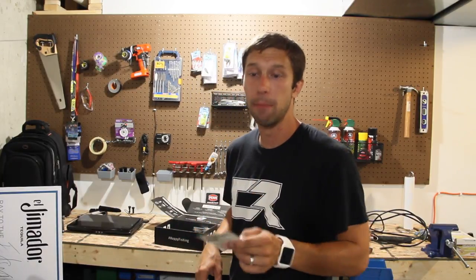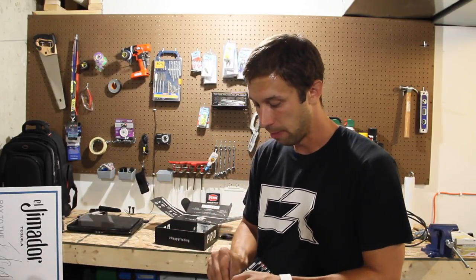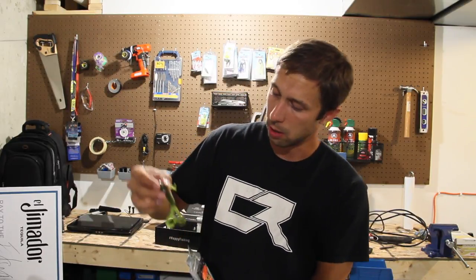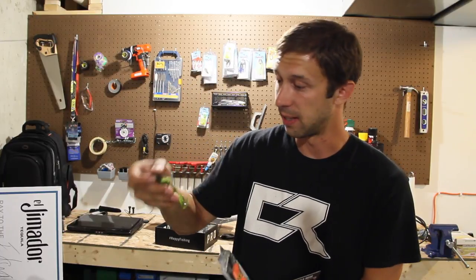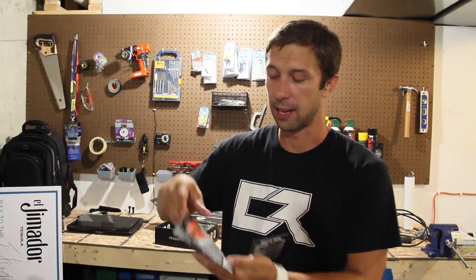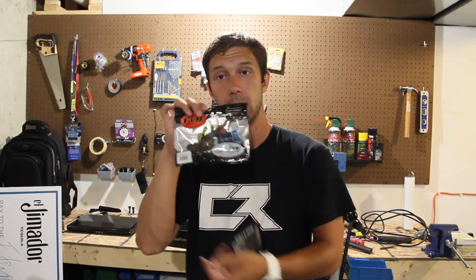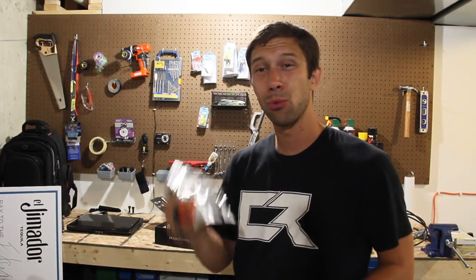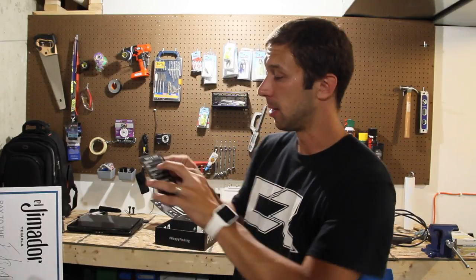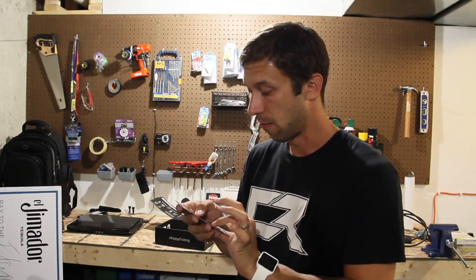Next up we have the J-Bug by B&M Baits. This looks like a great little creature bait. I love throwing creature baits — absolutely adore it. It does have a heck of a scent to it as well. Little Junebug, looks fantastic. The color is Watermelon Red — that's looking fantastic. Looks like this is a six-pack of that Watermelon Red. Really good-looking bait. This is running at $3.75. Also a quick thing I've learned: you can see on these little note cards if they have a YouTube video about that bait — very cool.